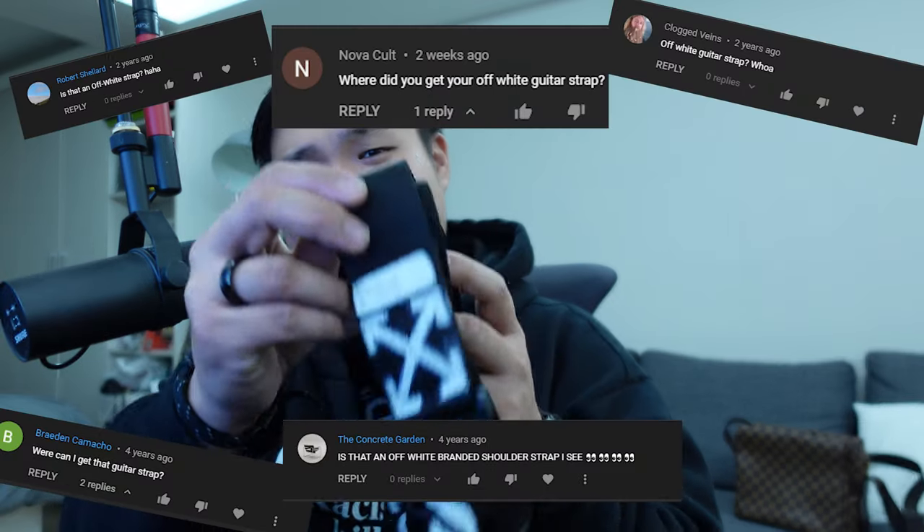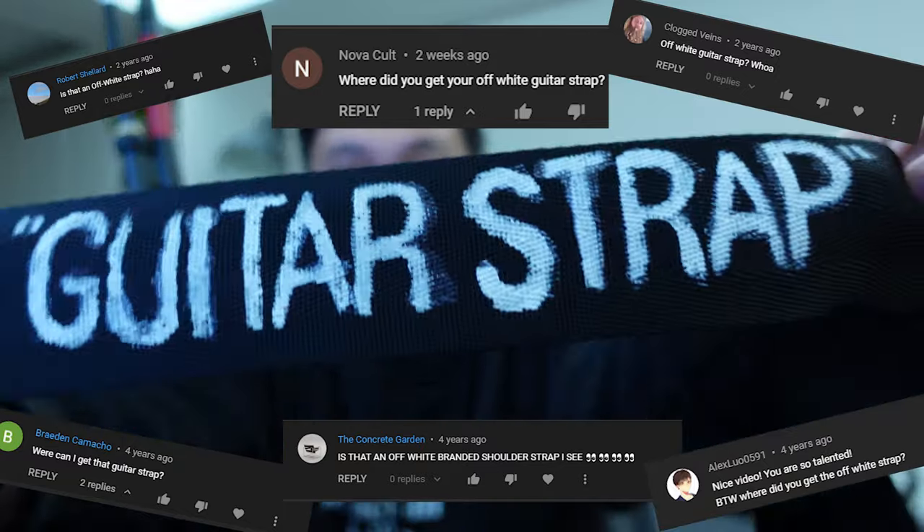I can't believe I'm doing this video. What's up my beautiful hype beasts — today I'm going to be answering the age-old question of where did you get the Off-White strap. But before we continue, I want to state that I have the utmost respect for Virgil Abloh, his brand, his work, and his legacy. His impact on streetwear and fashion cannot be understated. This video is going to be a bit more lighthearted and poking fun at the hype beast aspect of fashion — it's a joke, and I have complete respect for the artist and his work.